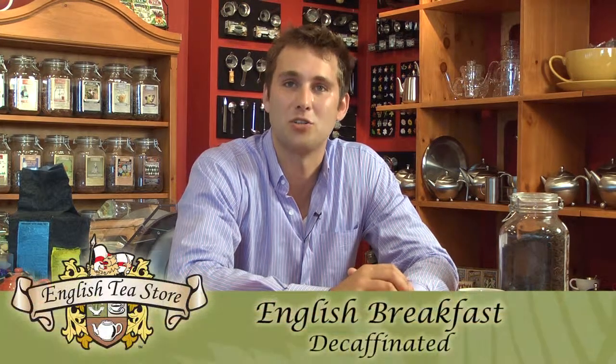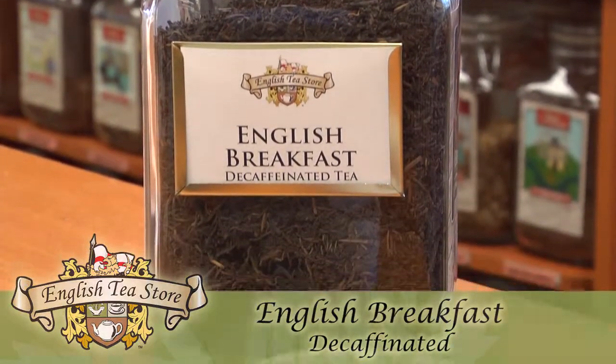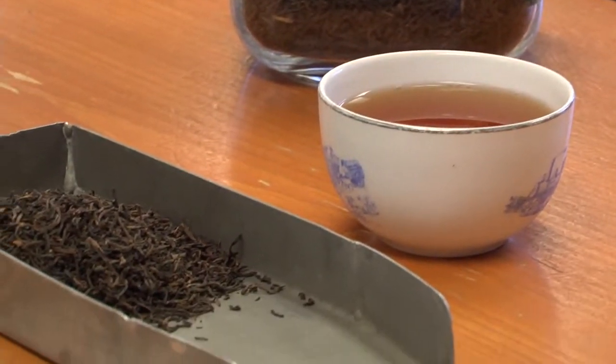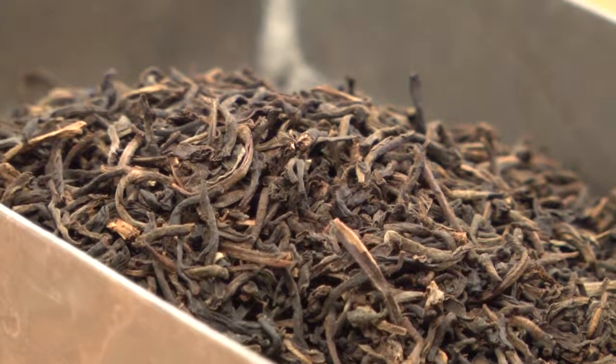Today we're going to be looking at Decaf English Breakfast. This is a pure Ceylon blend. The best part about this tea is the decaffeinated process that it's going through — it's a CO2 chemical-free process. This is going to gently remove the caffeine while keeping all the proteins that are going to bring out all the great flavor and the antioxidants in the tea.